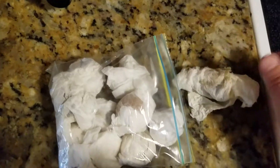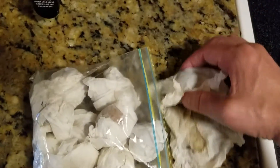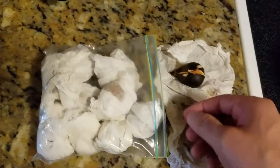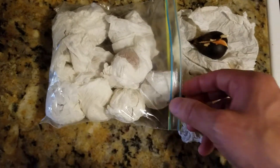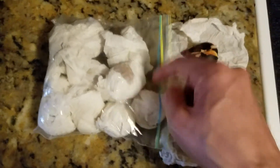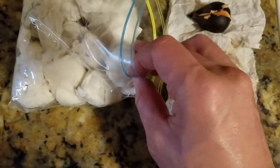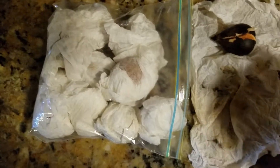Get some paper towels and just very lightly dampen them. You're going to roll your avocado seed up in that, put it in a bag, and make sure to put the bag in a dark place so these things can sit and rest for a while. You don't need to seal the bag — just leave it completely open like this, so the paper towels can breathe.